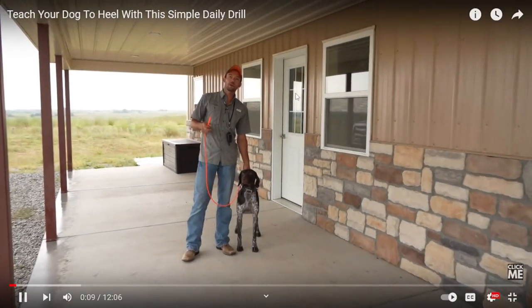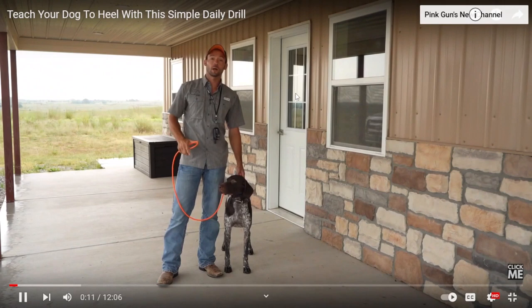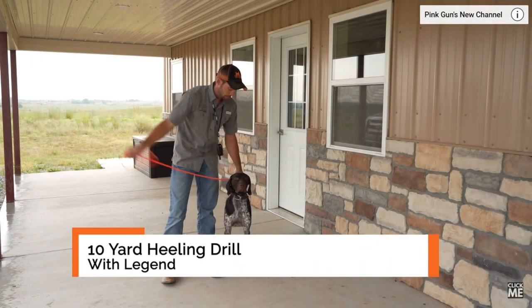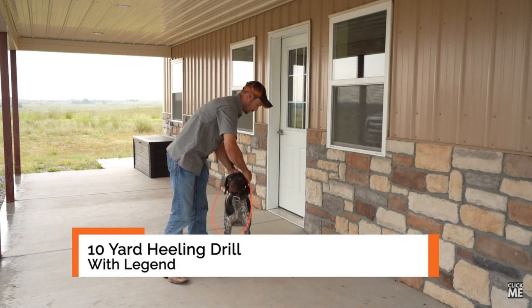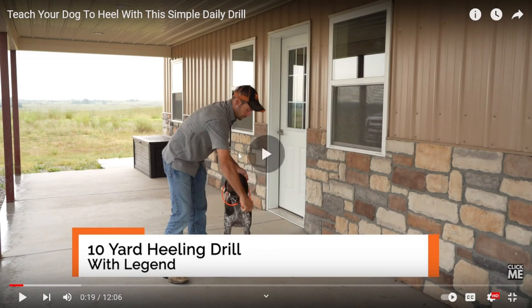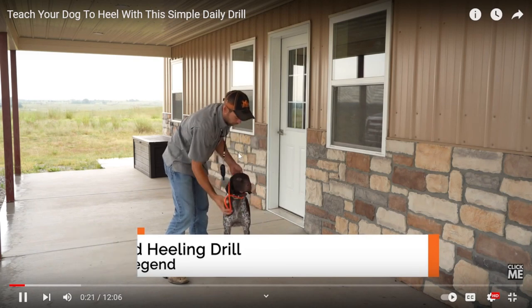Alright, everybody, we are here for a healing video to answer a question we get on the regular. People have had the opportunity to utilize our easy lead — this leash. So he's already turning it into maybe a slip lead, maybe a head halter. It flips up over the dog's muzzle.